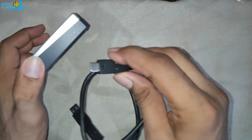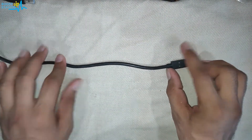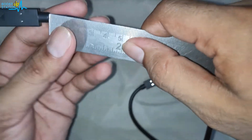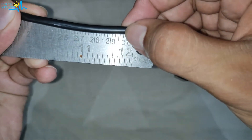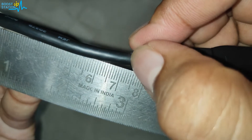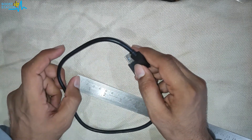Before the speed test, let me also show you by measuring the length of this cable. We are going to measure from here. Here is the scale — let us measure it now. This cable goes past 30 centimeters, and it is almost 37.5 centimeters long. So the cable length is 37.5 centimeters.